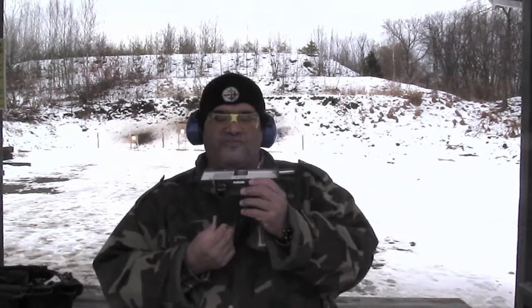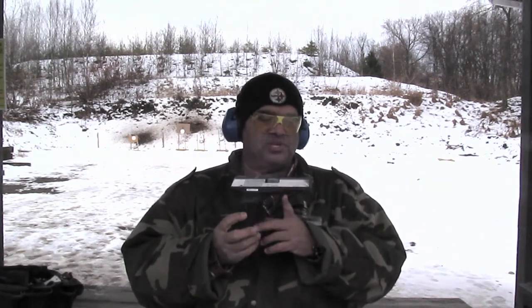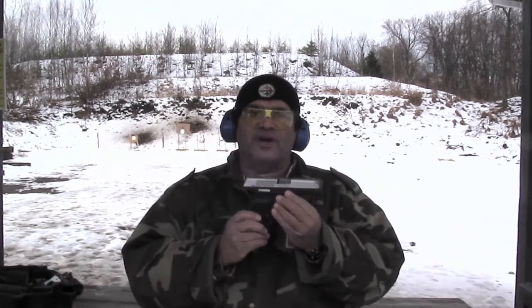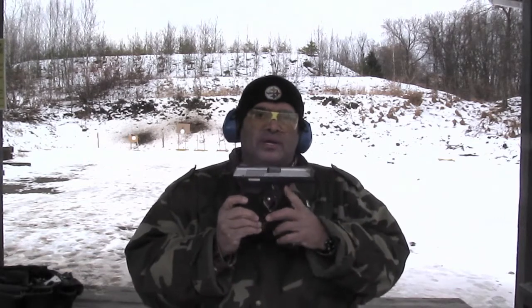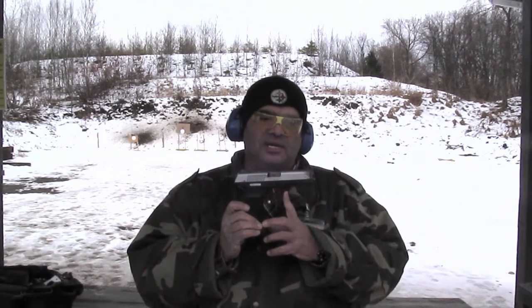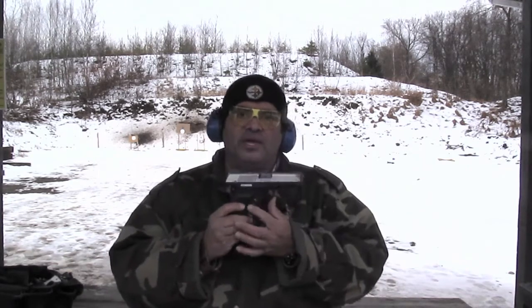This is the Ruger SR45, empty and safe. I've been doing a lot of evaluation on this gun and it has a lot of unique features for Ruger. It's a very slim profile .45. It shoots very well. The trigger is a very nice trigger — it takes a little bit of getting used to. I'm used to other guns like Glock, Walther's, and S&W M&P. This trigger is very light and a very short throw.